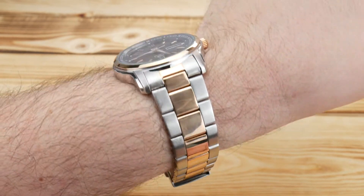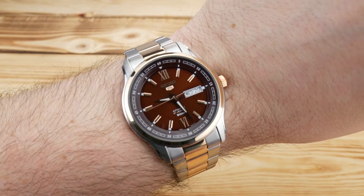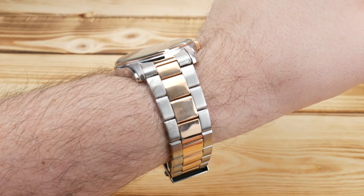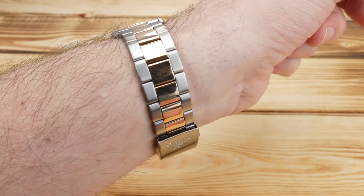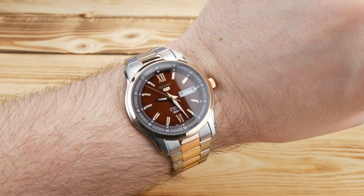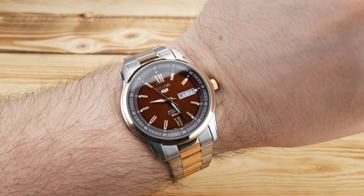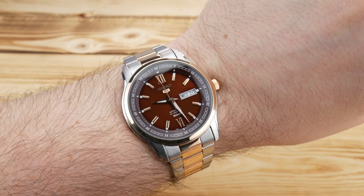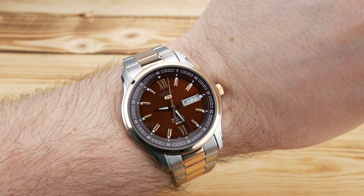Here we are on my seven and a half to seven and three quarter inch wrist. As you can see, lots of presence with that 50 millimeter lug to lug, but a relatively slim profile. I don't love the strap's quality, but this watch would be a fantastic candidate for something like a dark brown suede strap.